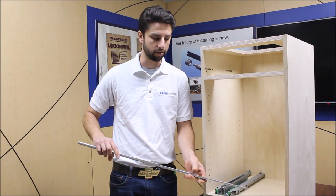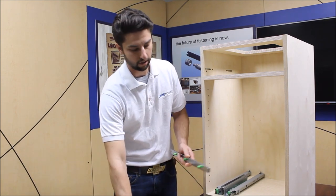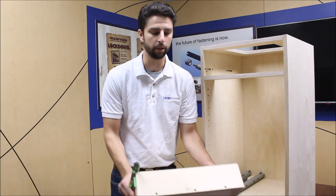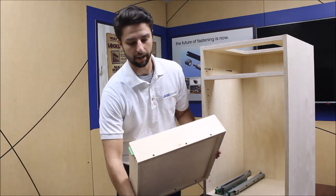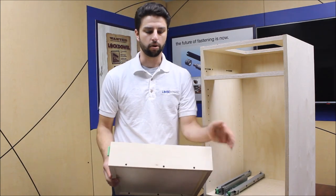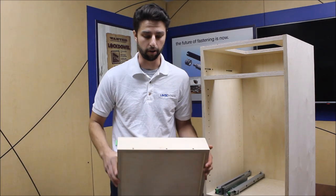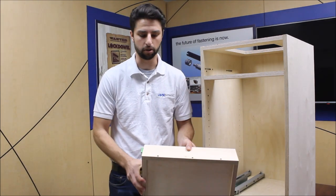To attach to the drawer box, we have these tool-less green barbs that utilize pre-drilled 8mm holes in the side panels on your drawer box. Those go all the way through and are located beneath the dado, so they're invisible once the drawer slide is installed.